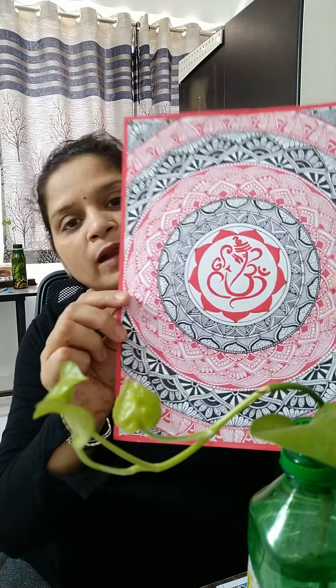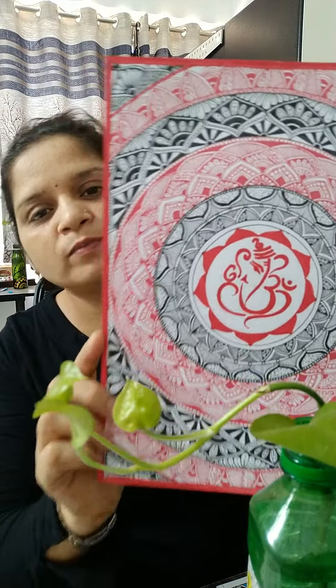For making this mandala I have used black gel pen, red gel pen, and a red and black marker also. The thicker parts I have drawn with the markers and the thin linings I have drawn with the red and black gel pens.